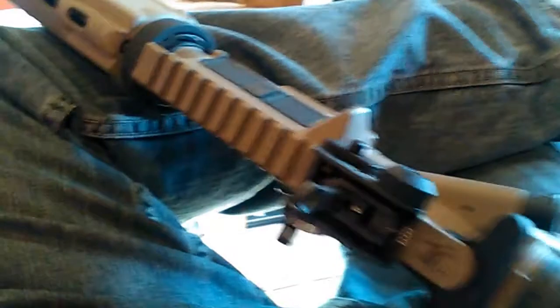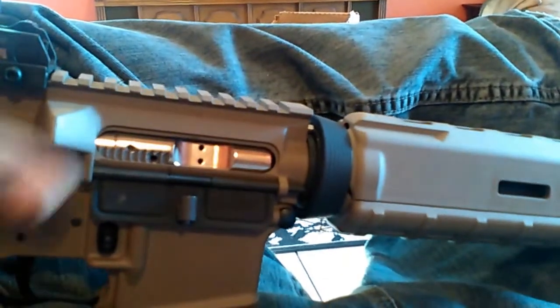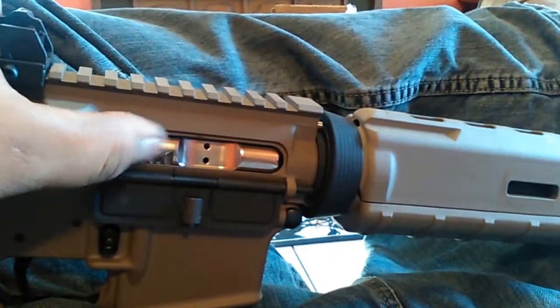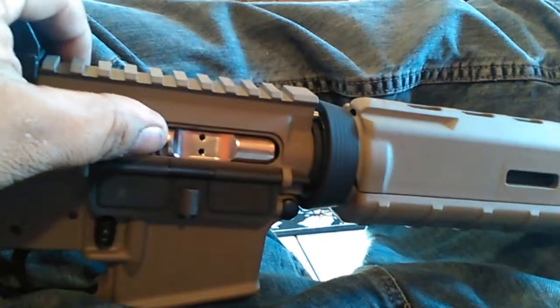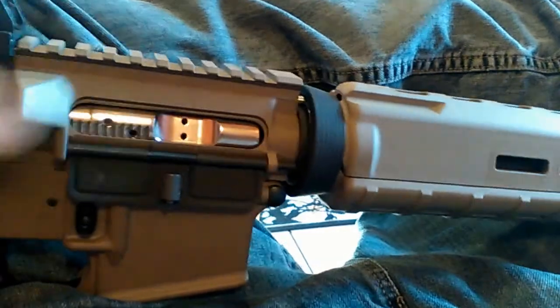The bolt is pretty nice, looks really good. It's the nickel boron finish — these are pretty cheap. They're probably just a standard bolt with a lot of coating on it. I think the bolt was like $115 or so, not bad. Like I said, I still gotta go pick up the muzzle device I already paid for at the gun show.